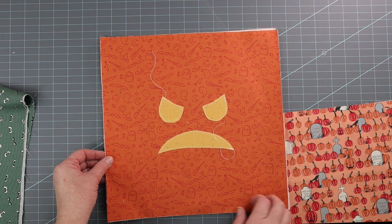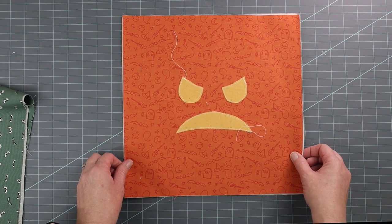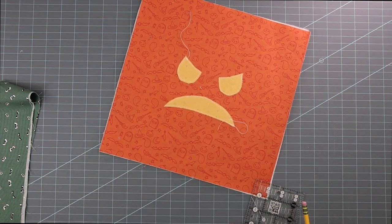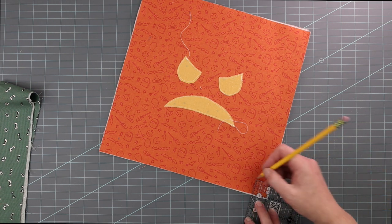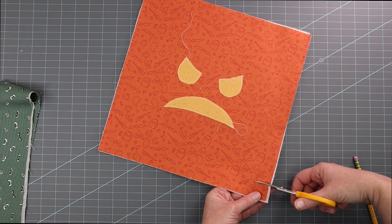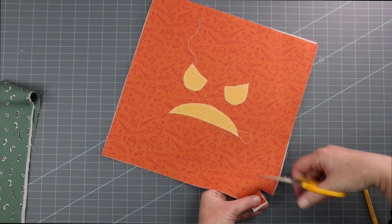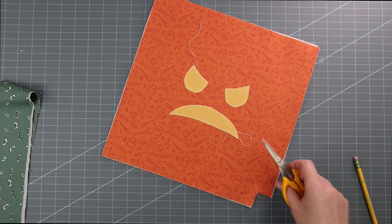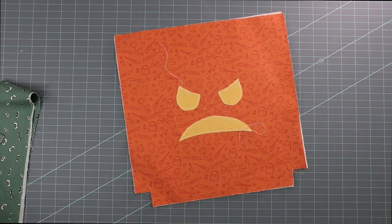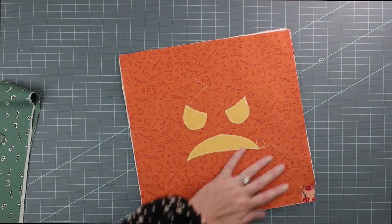Cut the two bottom corner pieces. I like to cut both of them at the same time because as much as I try to cut a perfect one-inch square, they're usually off. So I cut both at the same time. You're going to need just a pencil and a ruler, and you want a one by one inch square from the bottom of all four pieces. I'm just going to use a pencil and mark that square, then place the two outside bag pieces wrong sides together. Then do the same thing to the lining — you can just layer all the pieces on top of each other.